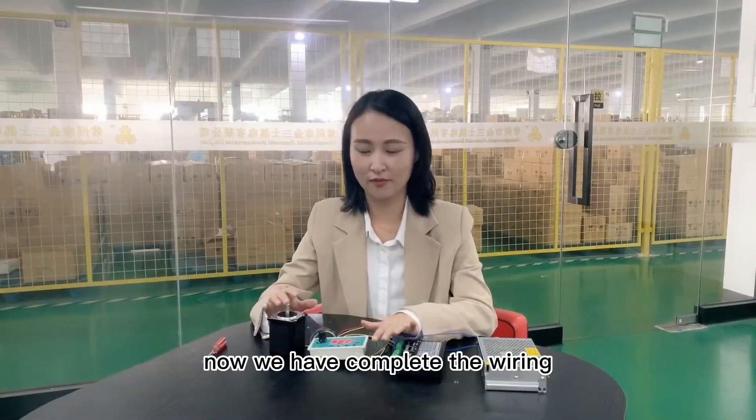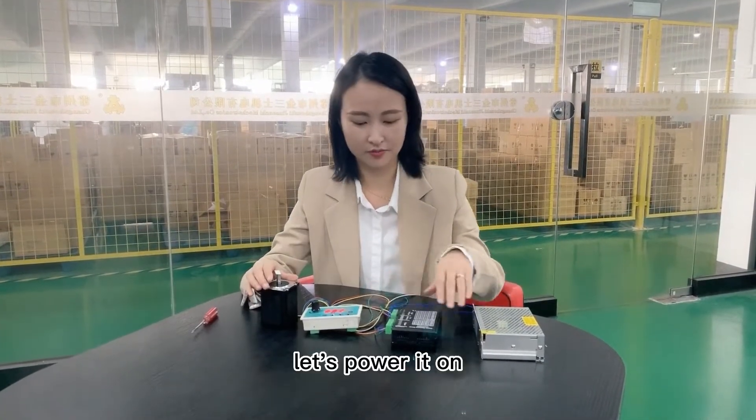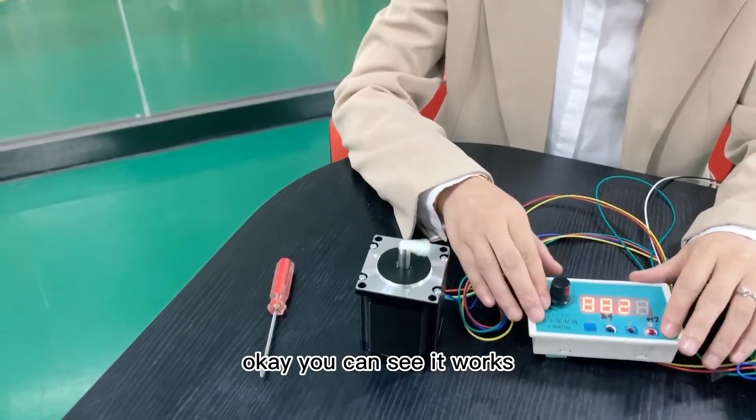Alright, now we have completed the wiring. Let's power it on. Okay, you can see it works.